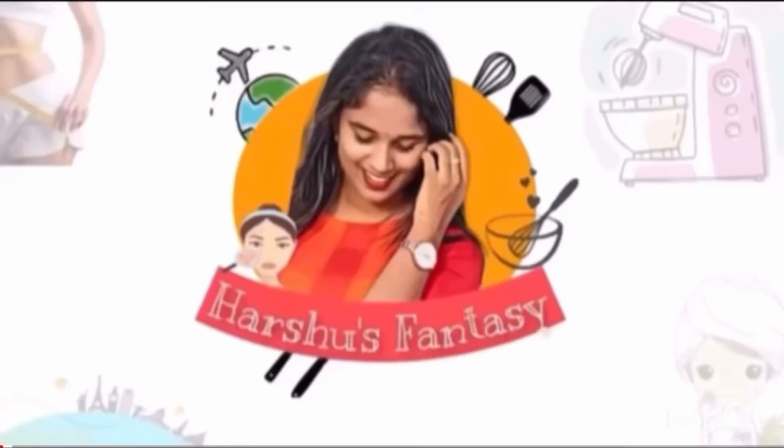Hello everyone! Welcome to Harshiw's Fantasy! If you are watching our channel videos for the first time, I am Harshi.